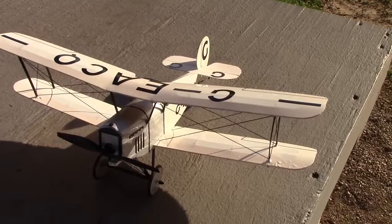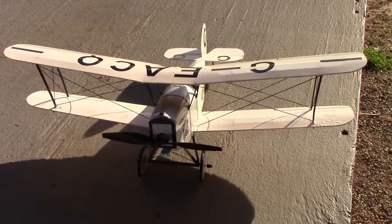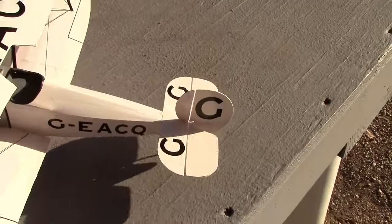We're going to take it up this morning. We don't have much wind at all. I'd say if you get more than three miles per hour wind, just pick it up and take it wherever the wind is blowing — it only weighs two ounces with the battery.